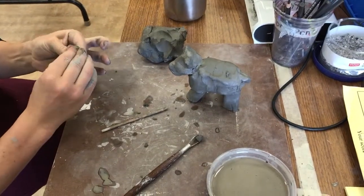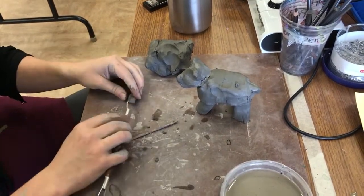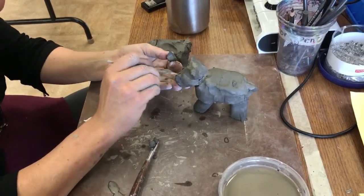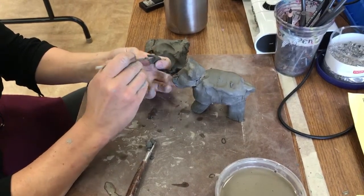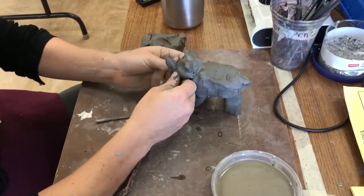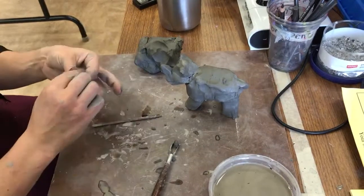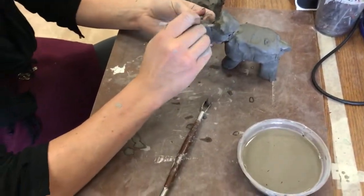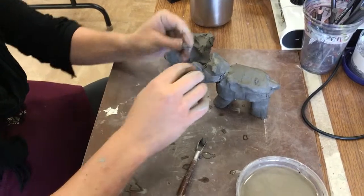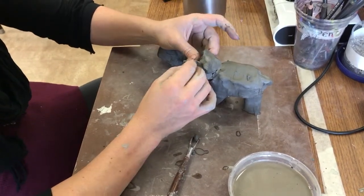I'm going to make it flat — that's going to work. So then one last touch with a little horn. Did you change your mind? Yeah, I turned it into a rhino. Wow.